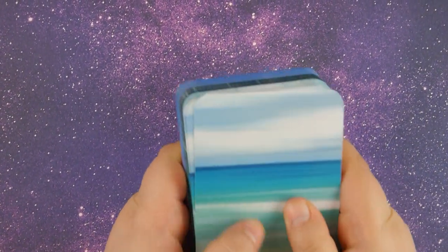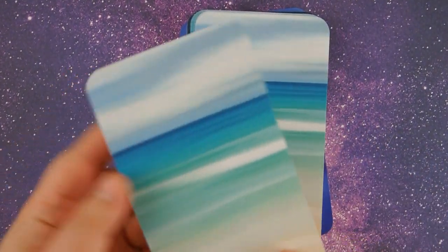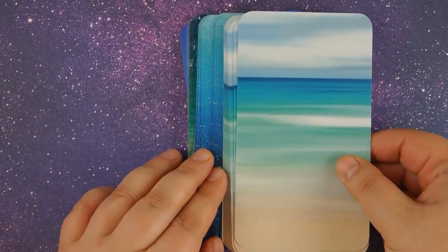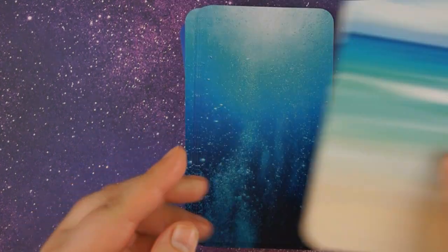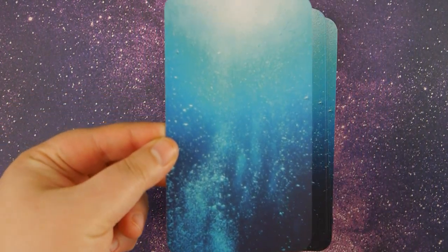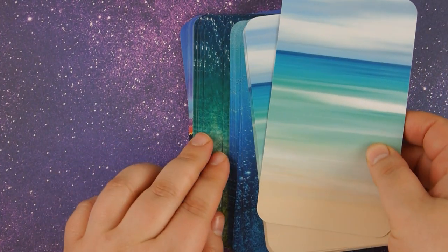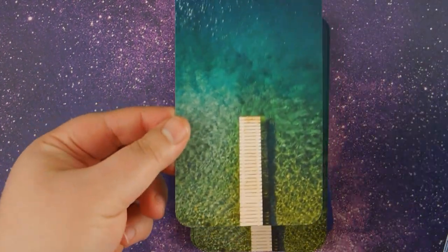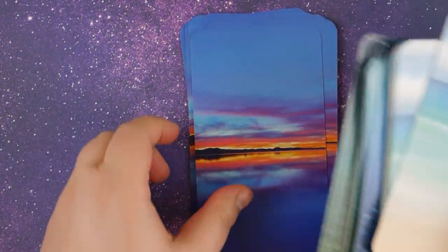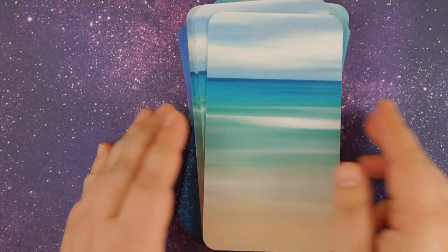Usually you have the clear plastic wrap, but here you have the backs of the deck — that's one back, here's another, and the last one. Very beautiful backs. So let's go ahead and take a look at the cards.